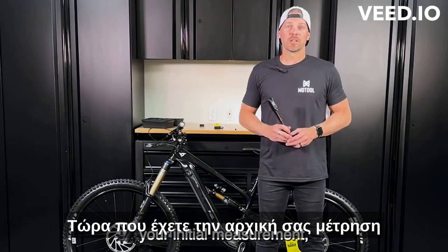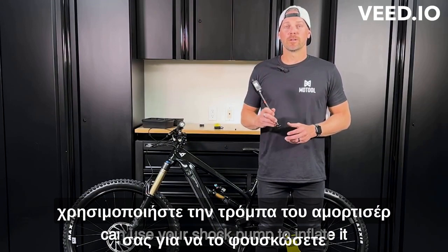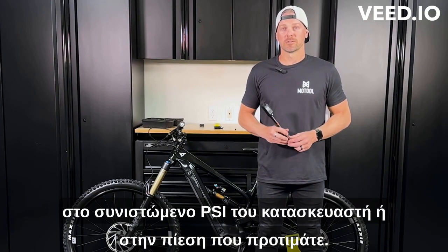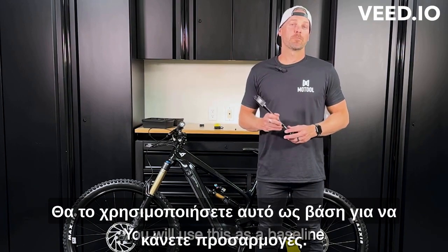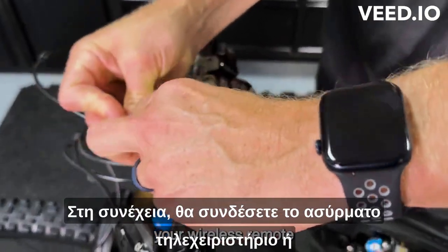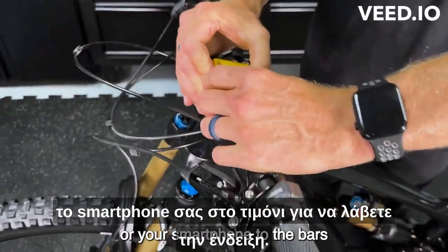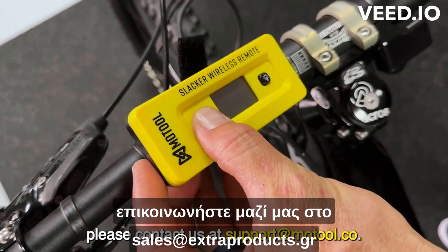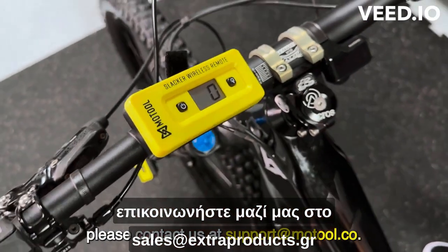Now that you have your initial measurement, you can use your shock pump to inflate it to the manufacturer's recommended PSI or your preferred pressure. You will use this as a baseline to make adjustments from. Next, you're going to attach your wireless remote or your smartphone to the bars to get your reading. If you're not sure how to set up the app, please contact us at support@motul.co.